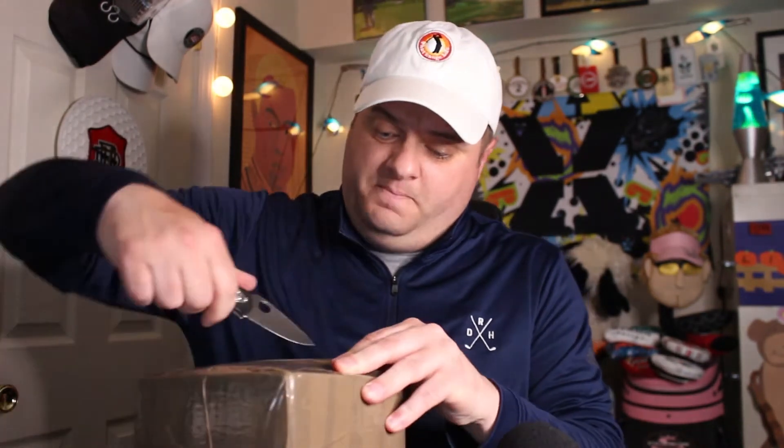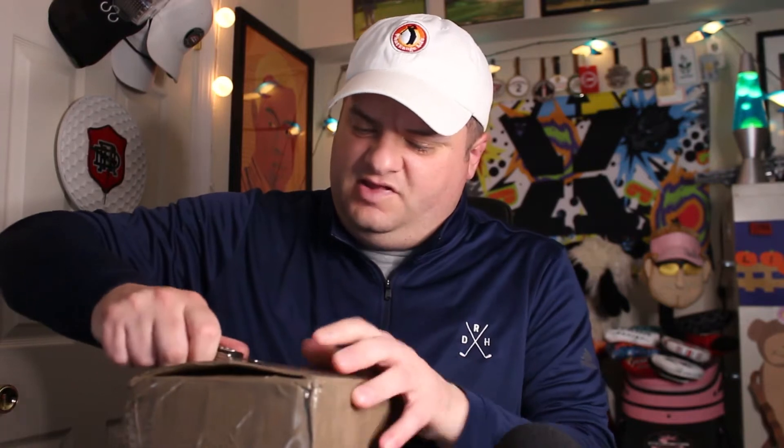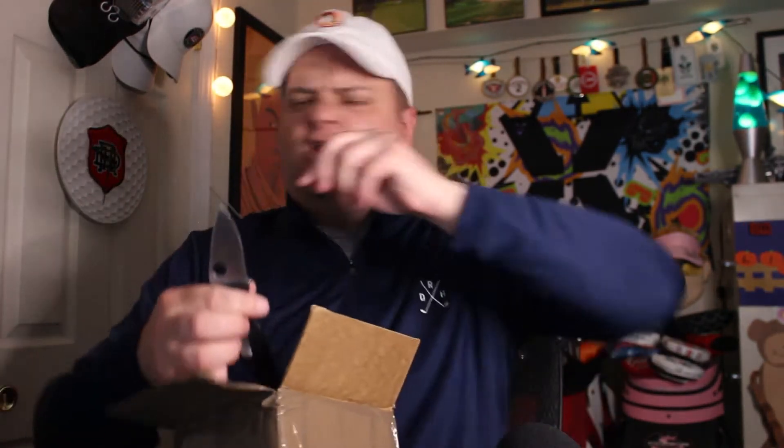Let's open it up and take a look. Lot of tape on this guy — hopefully I don't cut a finger off opening it. Using all the precautions, cutting away from myself as usual. They got this thing nicely taped up. Alright, it's open. Close your knife, don't hurt yourself.